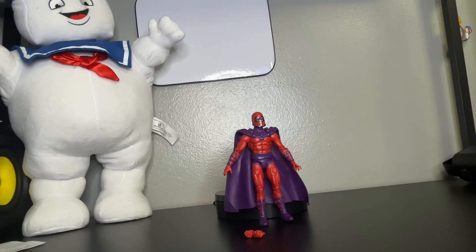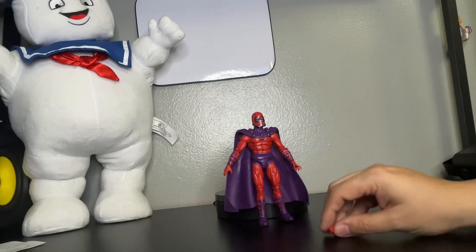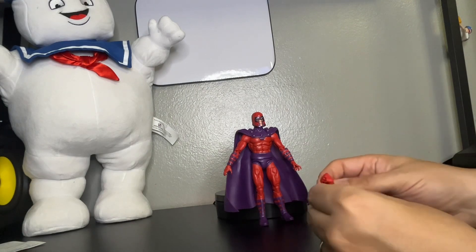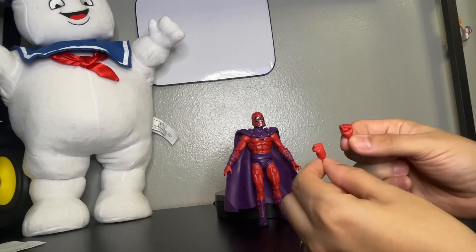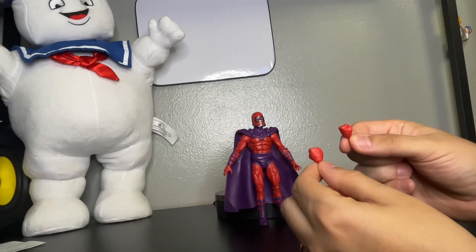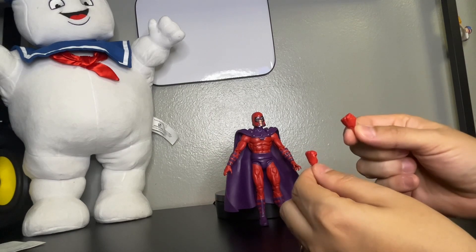As you can see, this figure is incredible — filling the details, the colors, the helmet, the plastic cape. This looks pretty cool. Let's check out the accessories. As you can see, he comes with two punching hands. Pretty awesome.